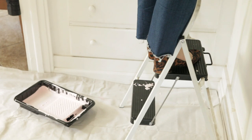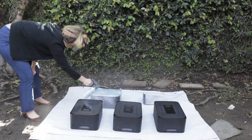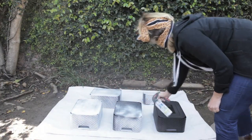My linen closet was a bit of a catch-all for everything, so it was really helpful to pull everything out and start from scratch — figure out what I need in there, what I don't need, and then have bins hold all that stuff. I chose to take my black plastic baskets and just spray paint them white. It just added to it being light and bright and feeling new and fresh, and I didn't have to buy anything new — score.